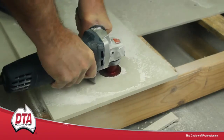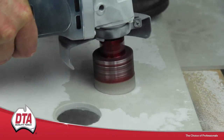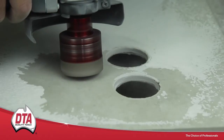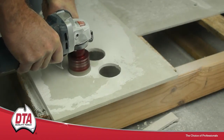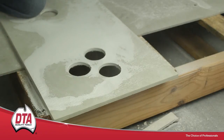Continue drilling but move in a circular motion to help release material from the drill bit core. These drill bits are extremely strong and will cut through tiles very quickly with minimal wear, ready for repeated use. It is recommended that to prolong the drill bit's life, you dip it in water every 30 seconds.